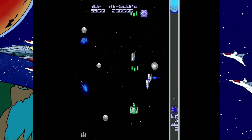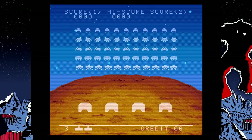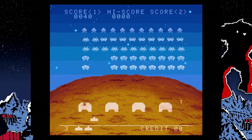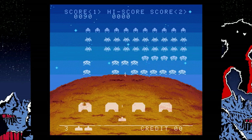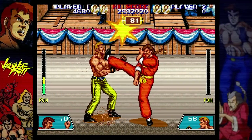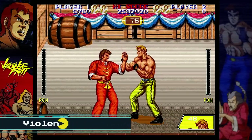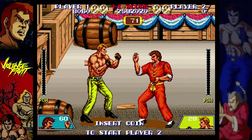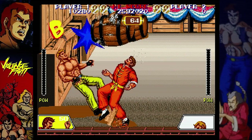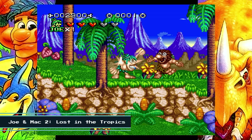There's quite a nice game selection here — really games for everybody. There are fighting games, shooting games, including this classic Space Invaders. Now we'll check out a fighting game — this one's pretty cool, it's called Violence Fight. Another fun platformer-style game is Joe and Mac 2: Lost in the Tropics.